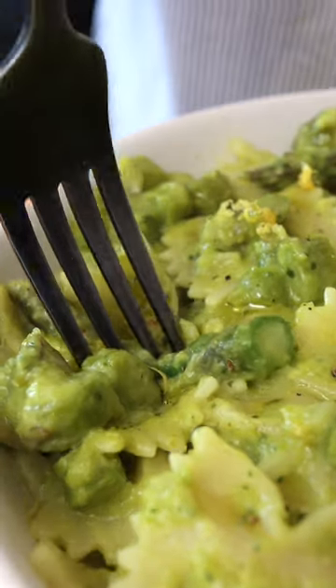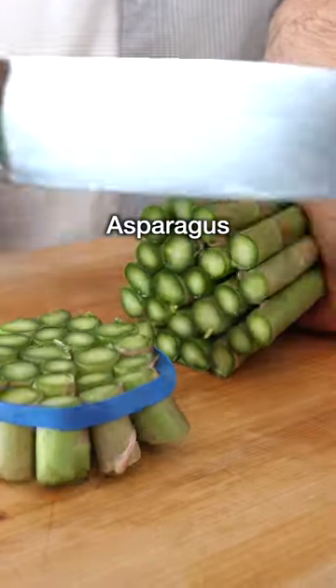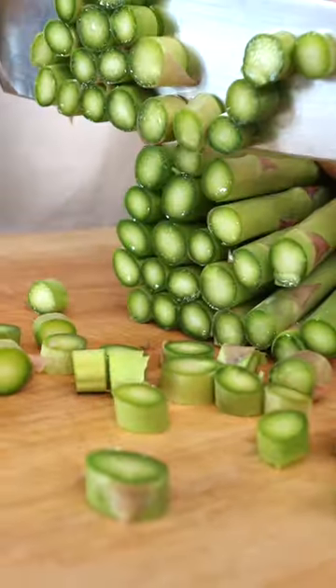This is asparagus pasta. Discard the woody ends of the asparagus. Cut them first into discs but leave the tips whole.